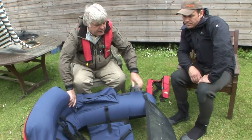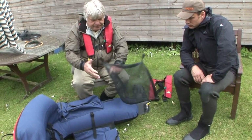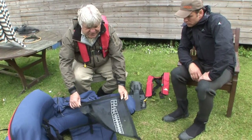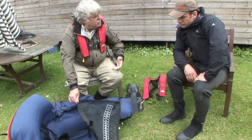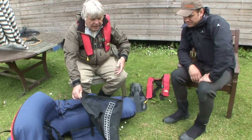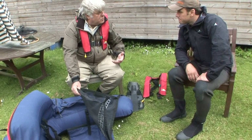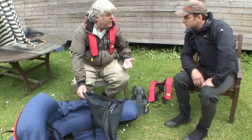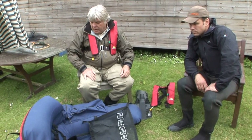This contraption here is just velcroed in. You sit in and attach it — it's dual purpose. It does hold you in to some extent, but you're not going to fall out of it anyway, trust me. So this really is a line tray, and it's also an unhooking mat. So that's the make-up of a normal tube — fairly straightforward.